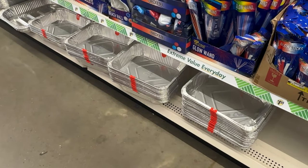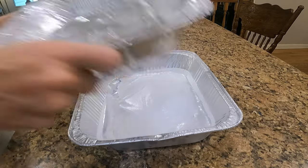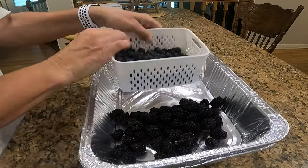This next hack is not how to keep your drink cold but how to keep your food cold if you're having it out on your picnic table outside your RV. You can get aluminum trays from the Dollar Tree. Put some water in the bottom one, freeze it before you go camping, then transfer them into the freezer of your camper. Whenever you want to put fruit out, take another aluminum pan and put it on top to help keep your fruit a little cooler in the heat.